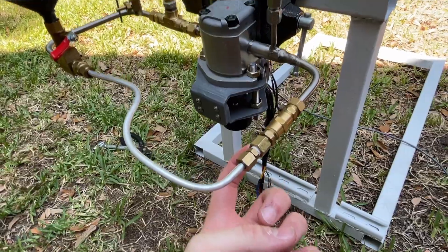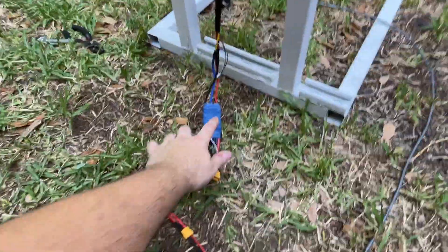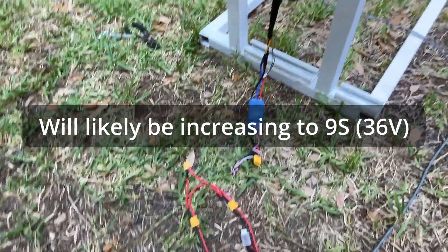This is the orifice that sets the system curve. This is the speed controller and two three-cell batteries wired in series, so that corresponds to 24-25 volts.